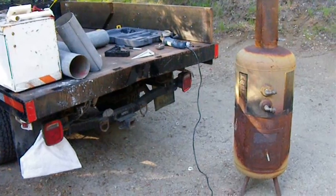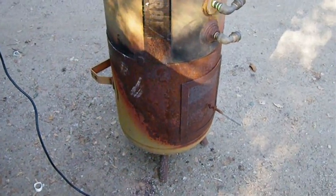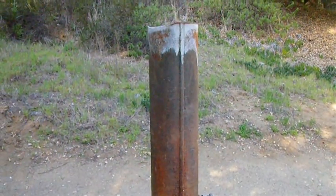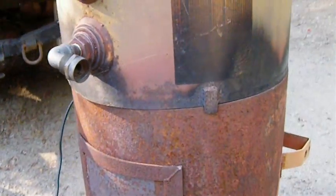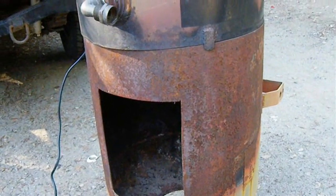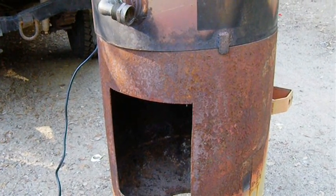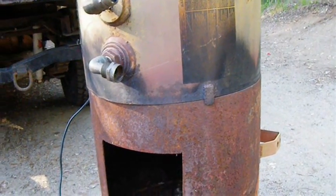I've done this once before, and this is the old one. I went to the junkyard and got an old air compressor, cut it in half, and then cut a door in it. On the inside, I lined it with a mixture of perlite, Portland cement, and refractory cement. It was a little brittle, but it held up to some pretty high temperatures.